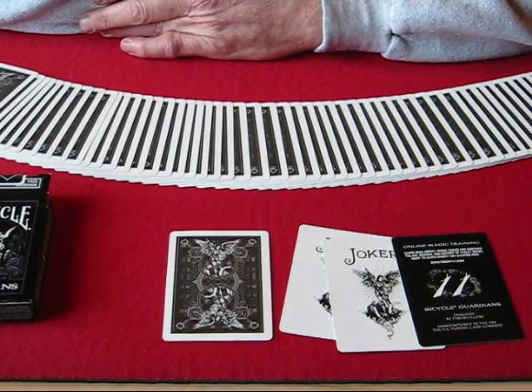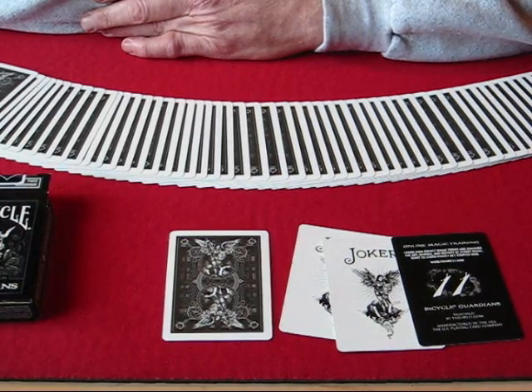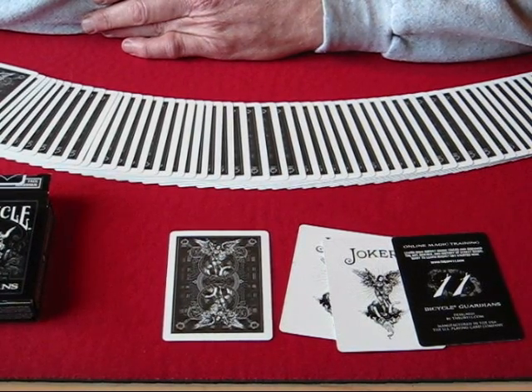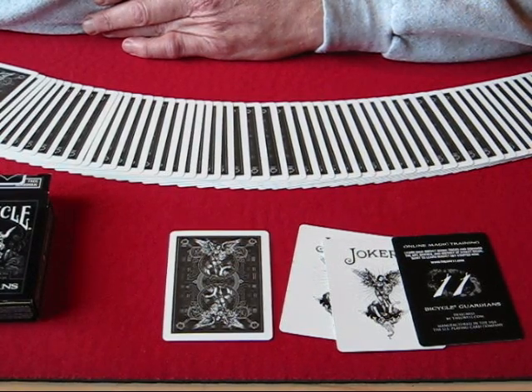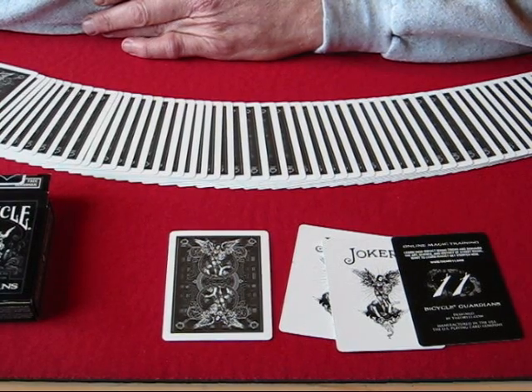I recommend getting this deck. Although it's not my favorite deck, it's still a very, very nice deck. I'd give it an 8 out of 10, pretty much like any of your standard Bicycle decks — they handle well, and the stock is a little bit better than your standard Bicycle deck with a lot nicer artwork on it. So those are the Bicycle Guardians. I recommend getting this deck — you wouldn't be disappointed with it.